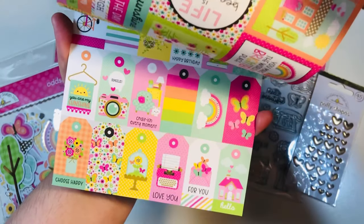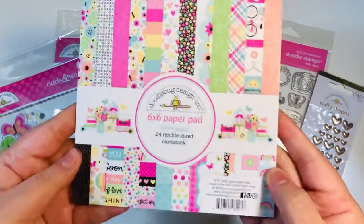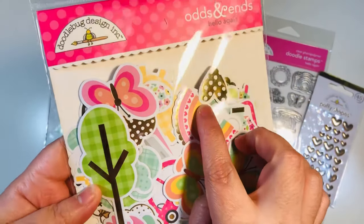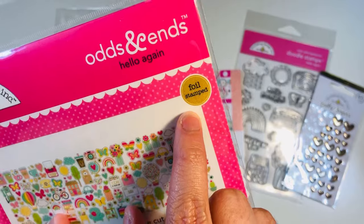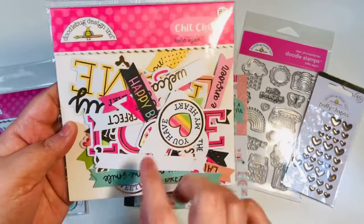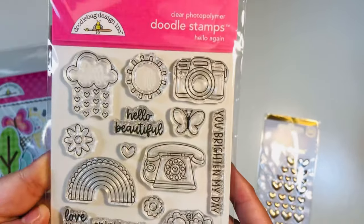For this Doodle Bug December new project, I used the Hello Again collection — this came out in 2023 by Doodle Bug. I purchased all of these items at the Not Too Shabby Shop; I have an affiliate link below. This was one of my favorite collections this year because of the bright pinks, the blacks, and the gold foiling. I also brought in the Odds and Ends, which is the ephemera pieces — it does have a lot of gold foiling — as well as the Chit Chat, which has words and phrases.